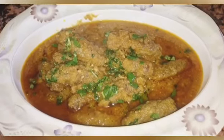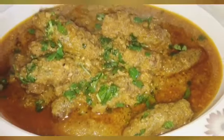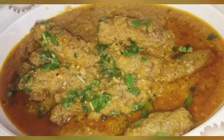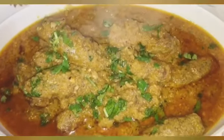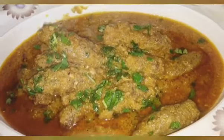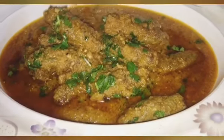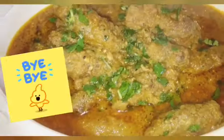Viewers, our dish is ready to serve! You can see how yummy it looks. Please try this recipe and leave a comment. If you like it, please like and subscribe. See you in the next video!